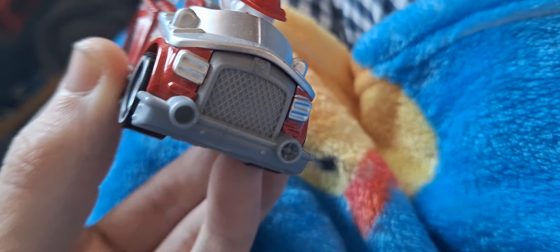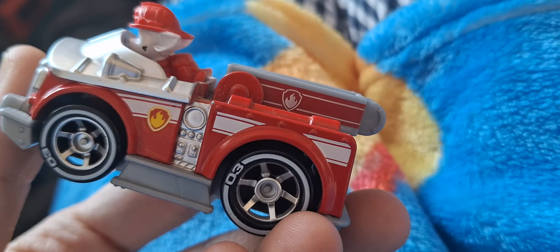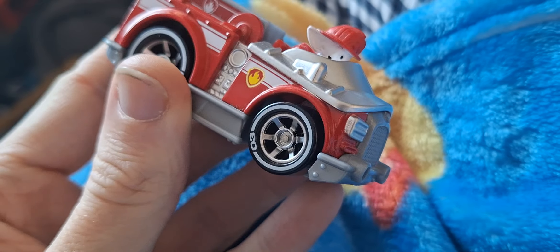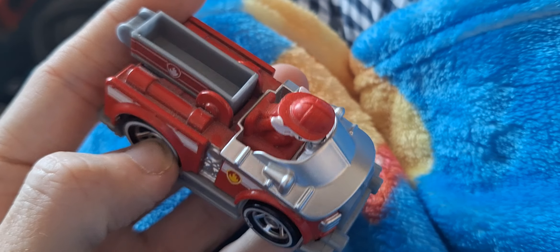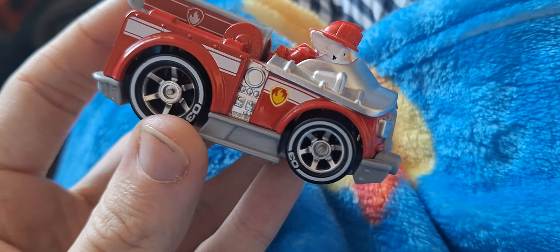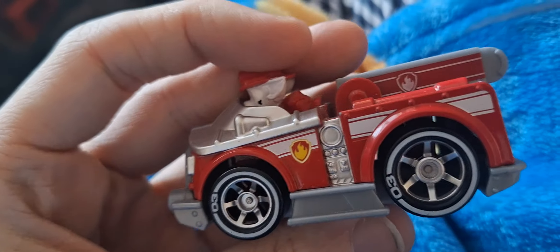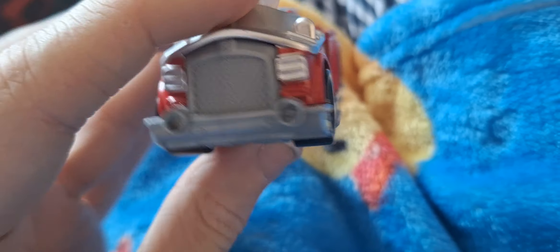Nice ladder material, and Marshall looks all right. There's a rear section as well. The silver wheels are very nice — the silver rims look really nice, it's very nice and metal-looking.